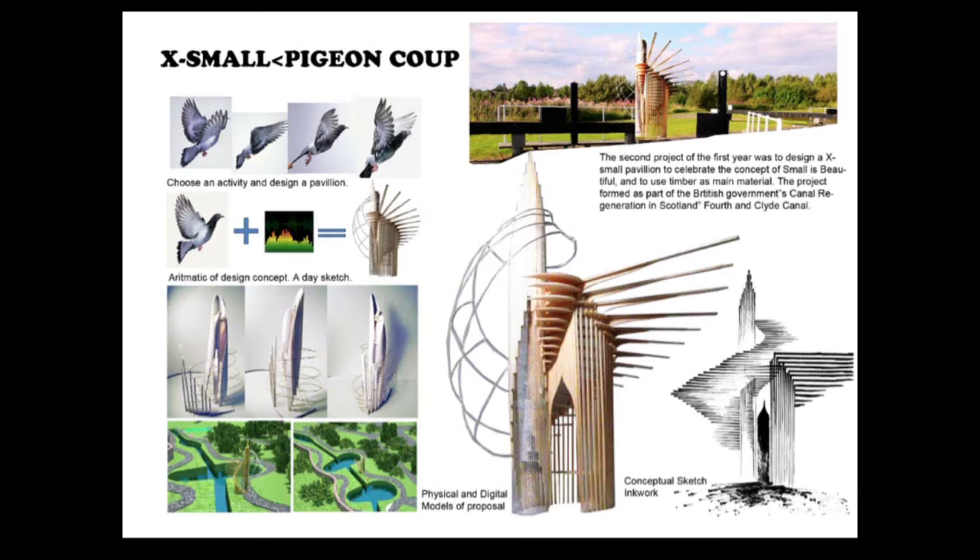This is the second project in first year, which is to design a small pavilion near the canal in Scotland. I chose to design a pigeon coop. It's inspired by the wings of birds and sound waves. It's a celebration of 'small is beautiful,' using timber as a primary material.